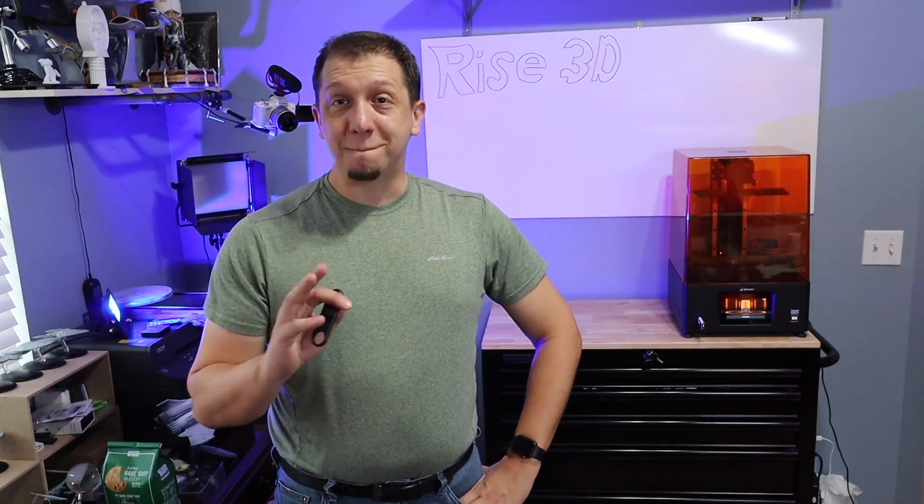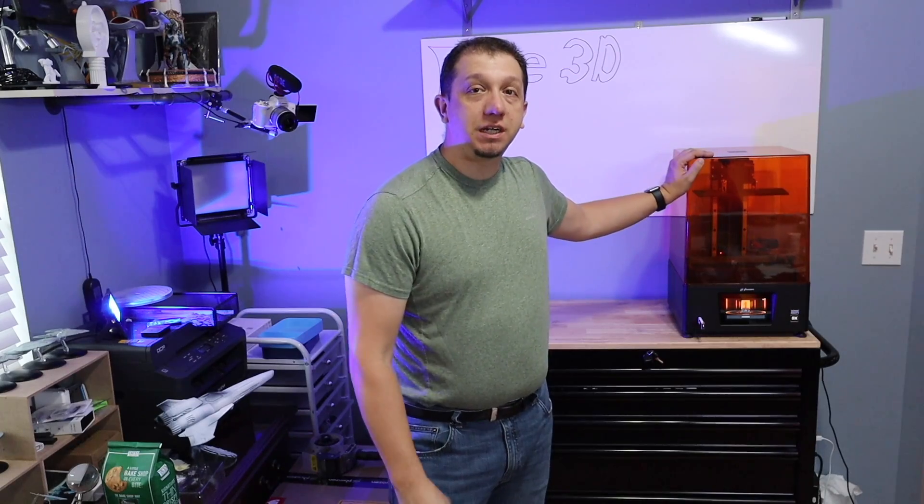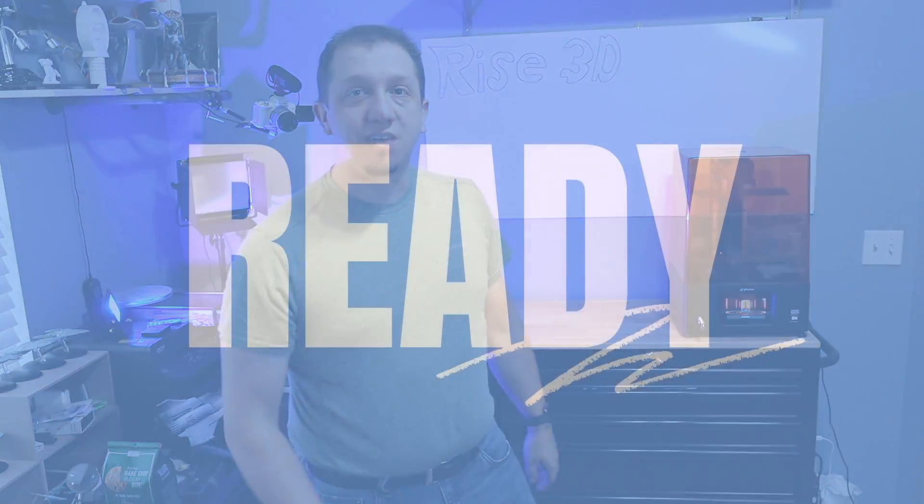Are you interested in the Frozen Mighty 8K printer? Join me today as we take this beautiful machine out of the box.